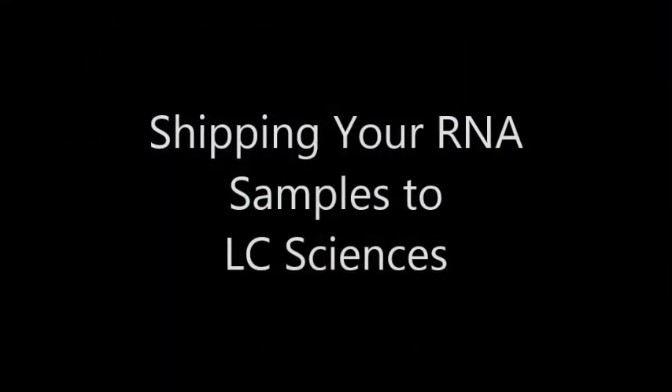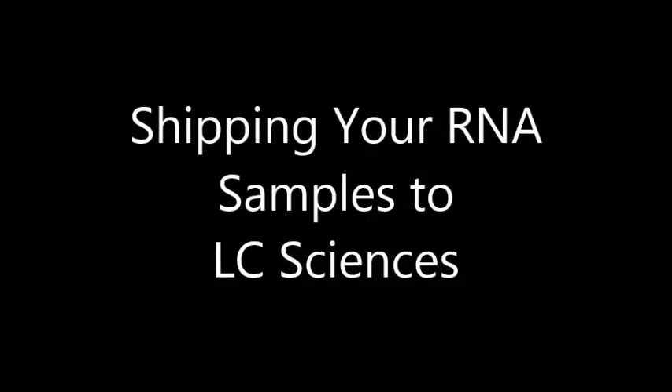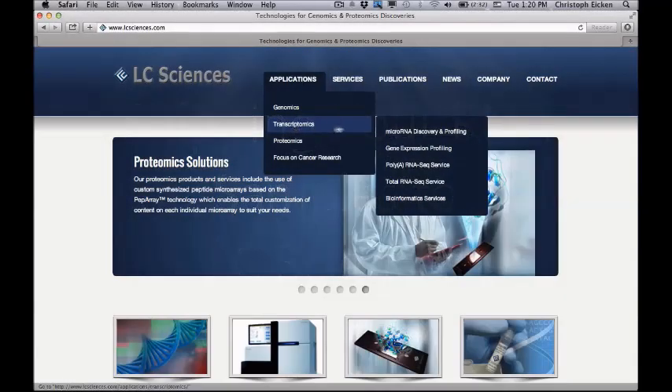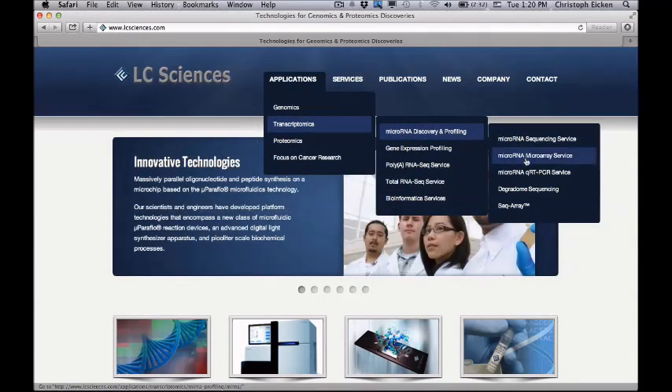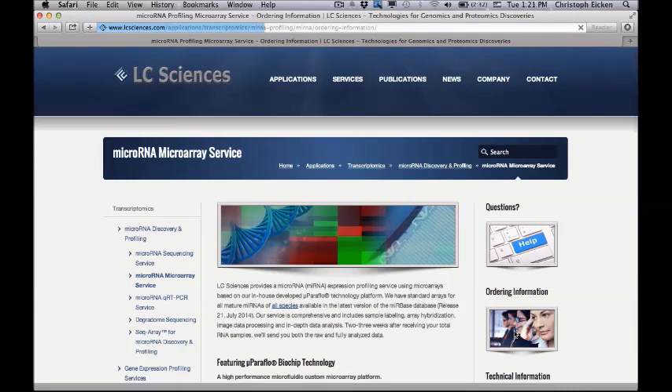Shipping your RNA samples to LC Sciences. The instructions in the following video will help to ensure that your samples arrive on time and in good condition. If you haven't already, please go to our website and download a copy of the sample submission form that is specific for the type of service that you are ordering.